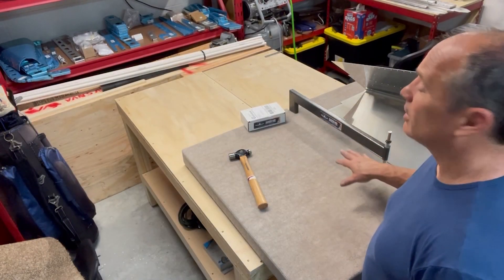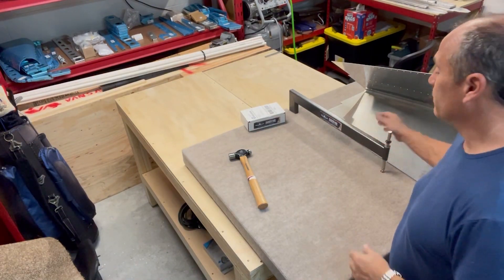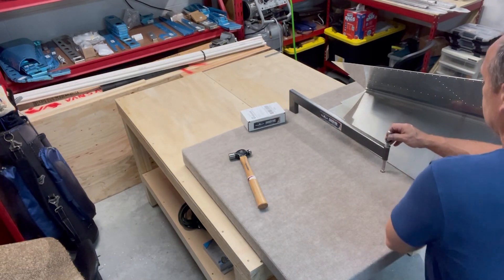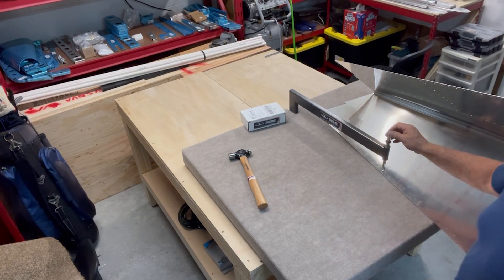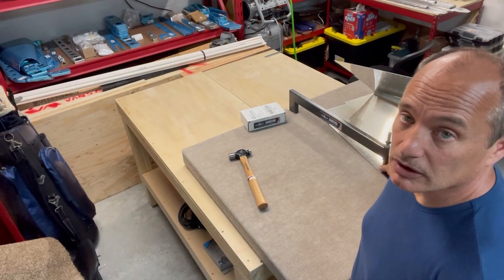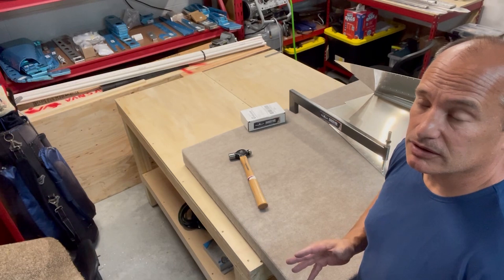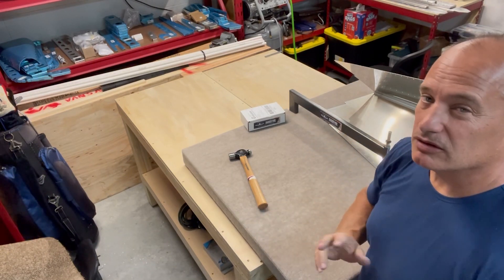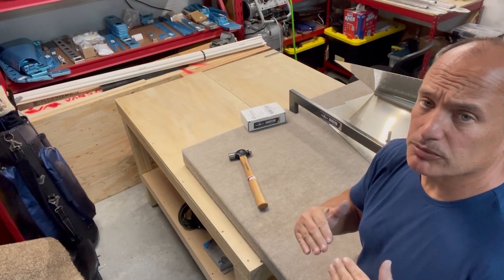Now that I've got all the holes deburred and all the edges ready to go, the next step is to put the dimples in the skin. I'm going to use the C-frame for that. Essentially you center up one of the holes between the two dimple dies, hold that down flat, and then whack it with a hammer a couple of times. What you're looking for: the first time you hit it there's kind of a tinny sound — that's initially making the dimple. When you hit it a second or sometimes third time, it's a much deeper tone, and that tells you the dimples have been fully set.